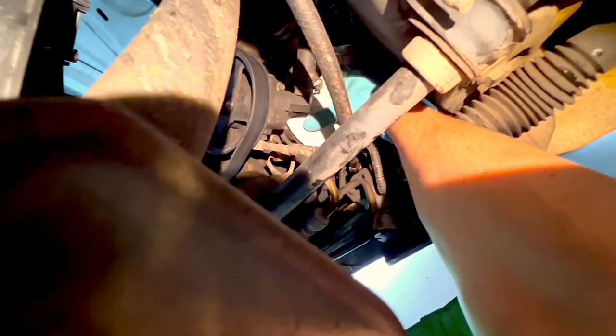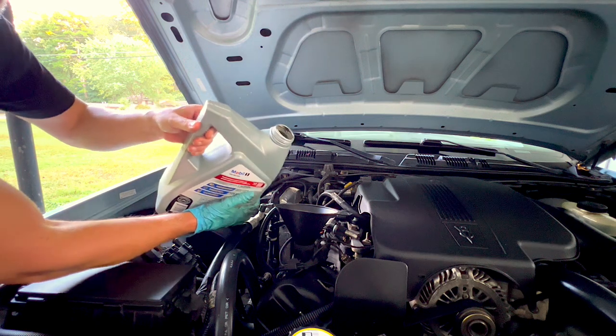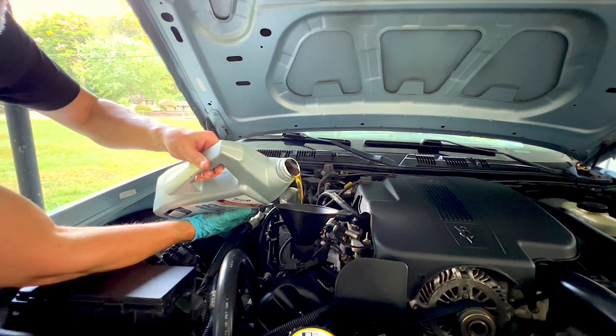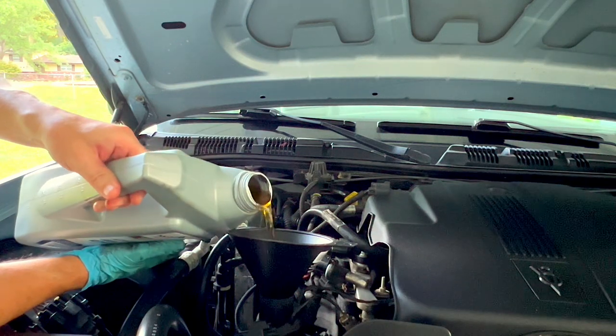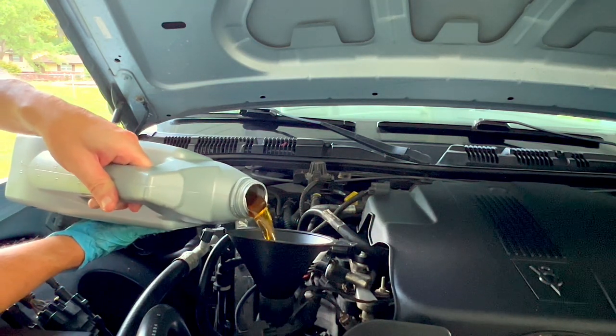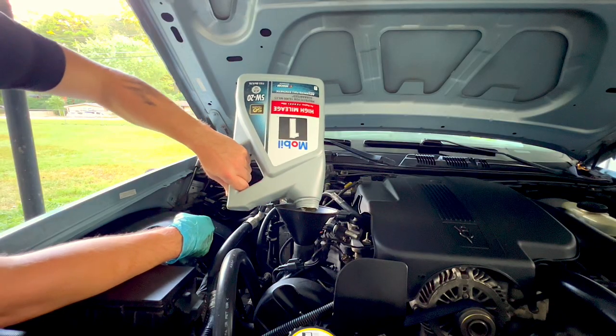Now that the oil is fully drained and the filter is replaced, it's time to fill the oil. If you turn the container sideways you'll be able to pour it a lot better. This is the five-quart jug, and I've also got an additional quart to bring it up to six total.